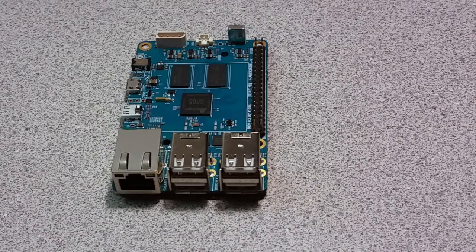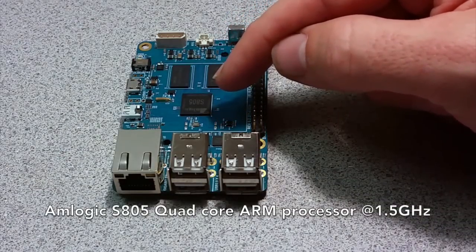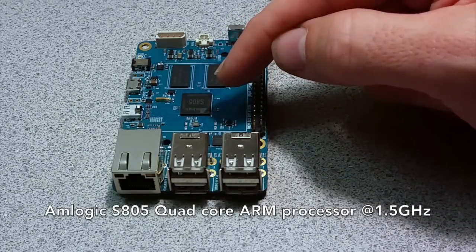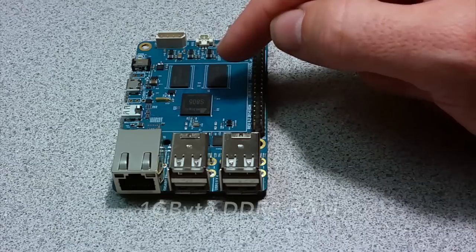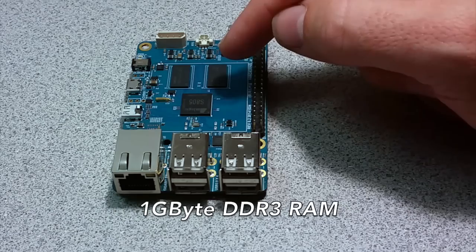Let's take a closer look at the C1's hardware. At the center of the board is an Amlogic S805 quad-core ARM processor running at 1.5GHz. Next to the processor are two DDR3 SDRAM chips for a total of 1GB.